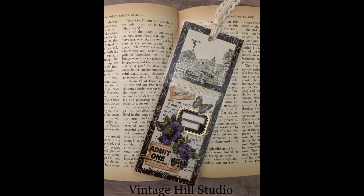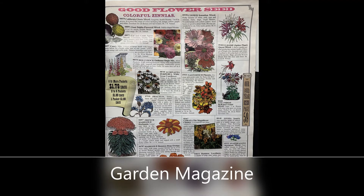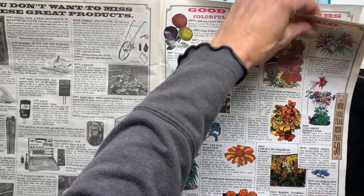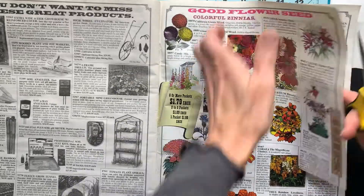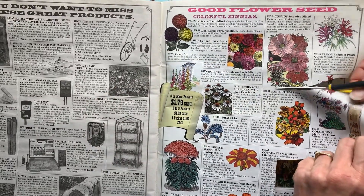I started with a gardening magazine that contains flowers and seeds for sale, and the images were just so beautiful. They look like they're hand-drawn, and I decided to use these as part of my mixed-media upcycling project for this bookmark.